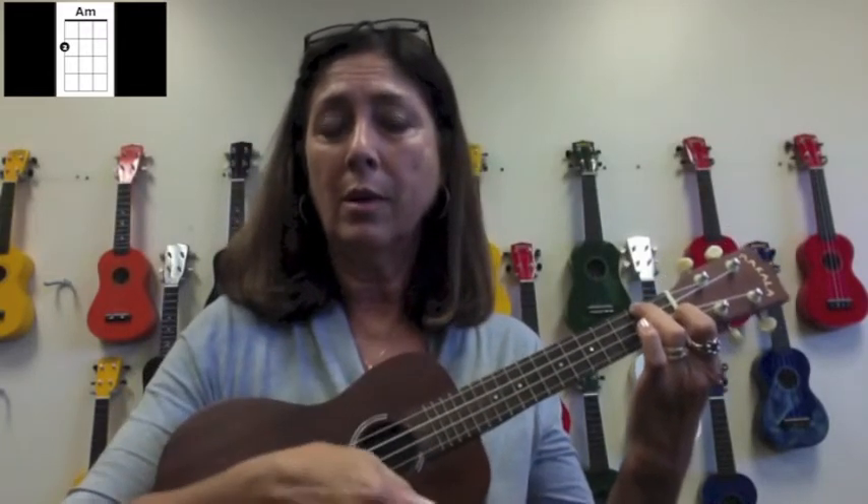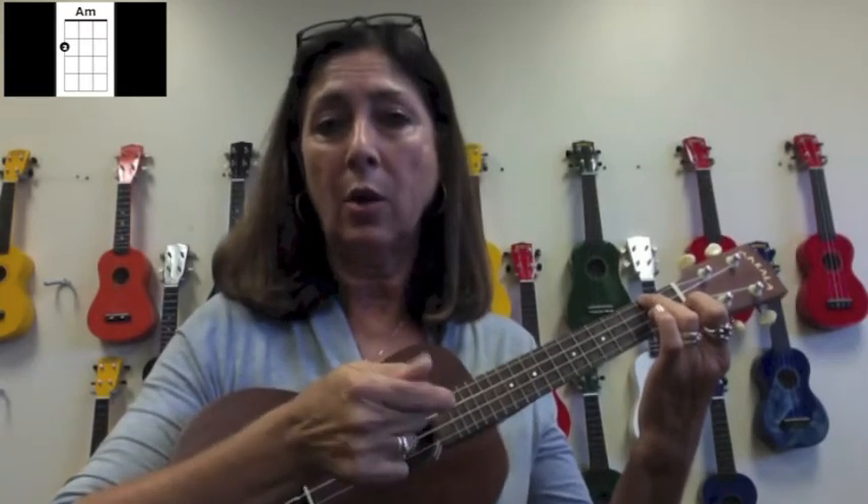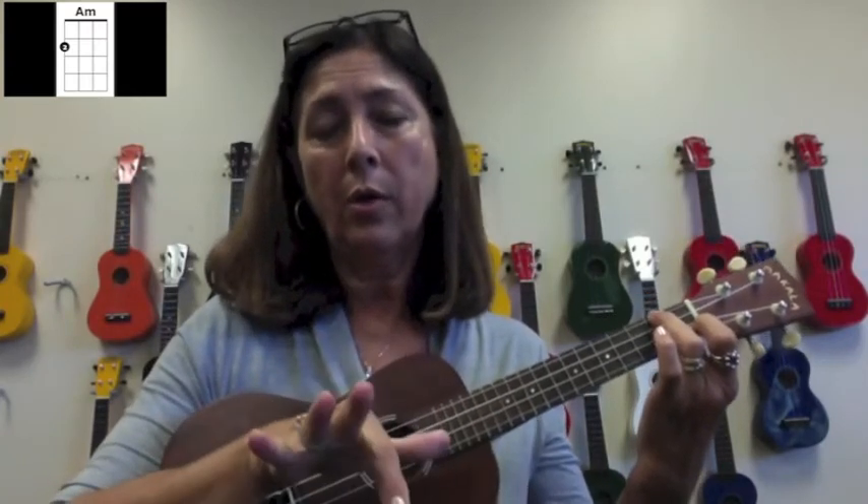Or with our index finger with our hand closed, or with our hand open, and that's the A minor chord.